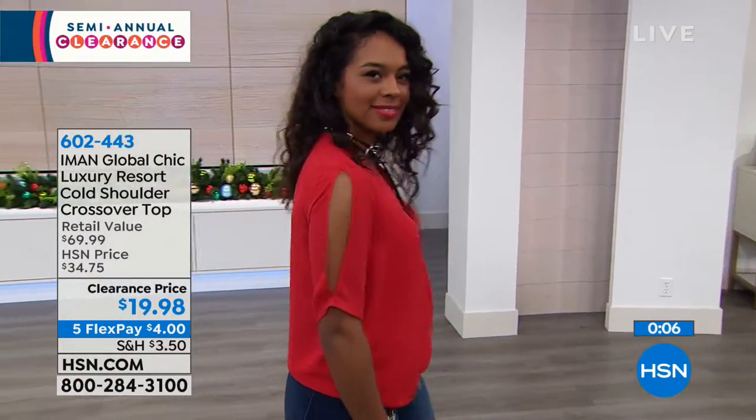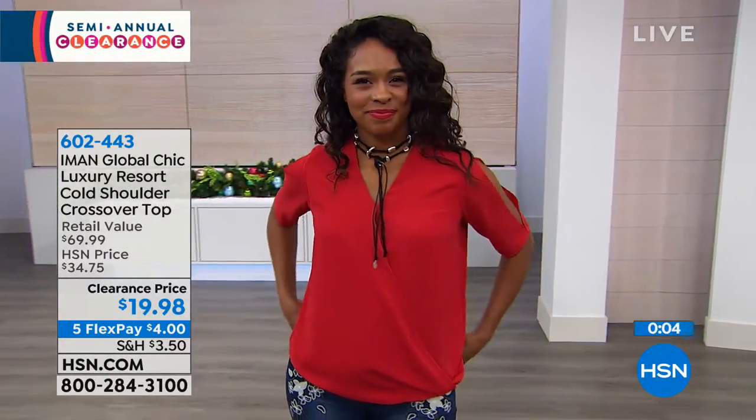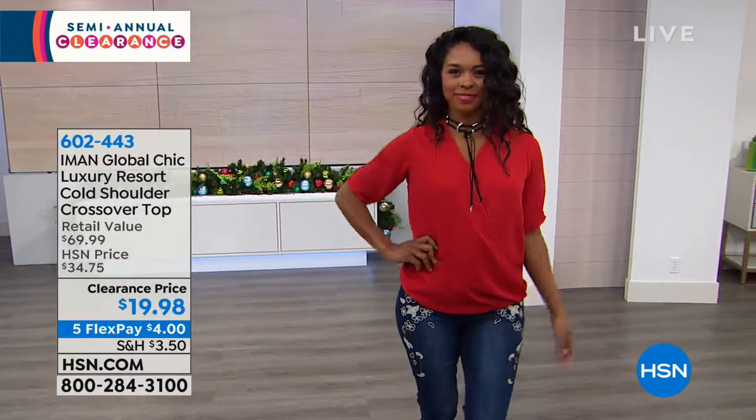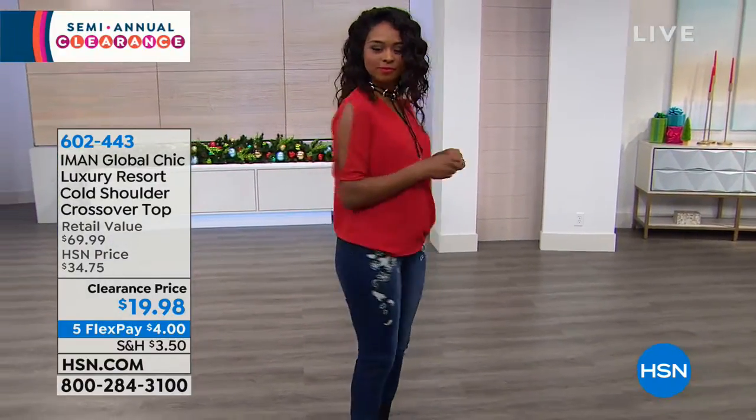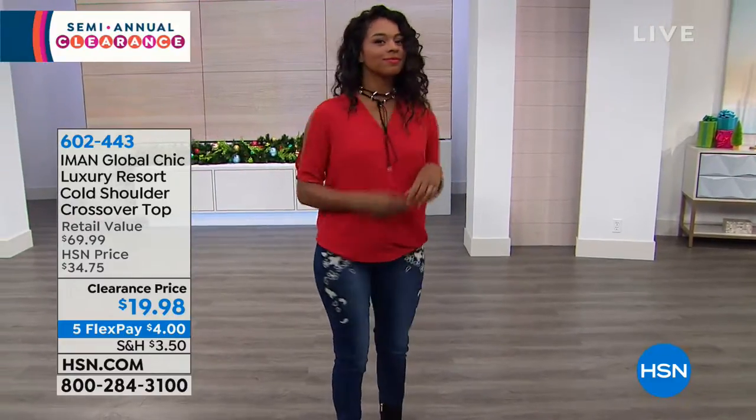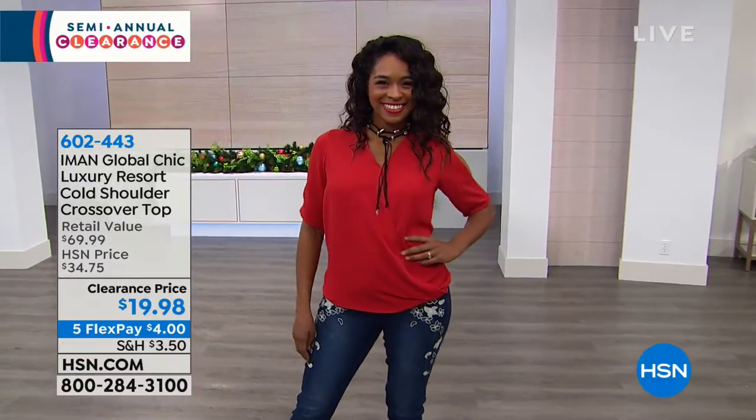It's $4 on our Flexpay, and it looks really cute with those Diane Gilman jeans. Item number 602-443. A very clever way to shop with us: if you already have a favorite brand that you love, go onto our website and put that brand name into our search engine, and it will automatically pull up everything they have on clearance. I hope you'll stick with me — I'd love to wish you a Merry Christmas and have a chat with you.